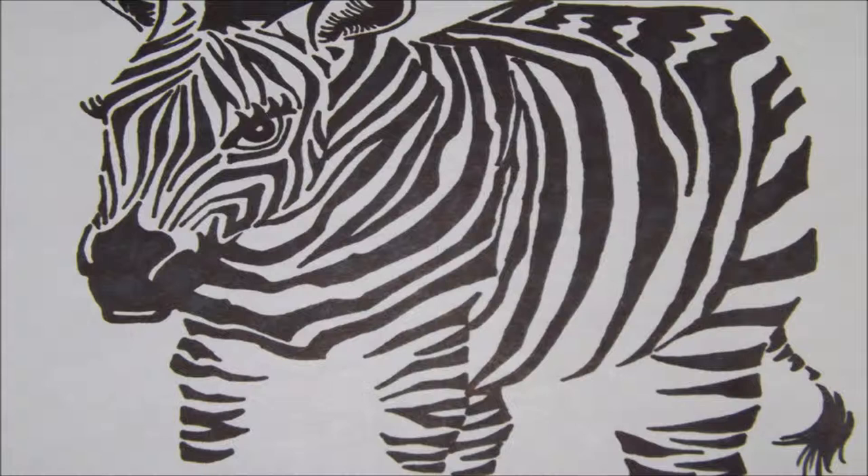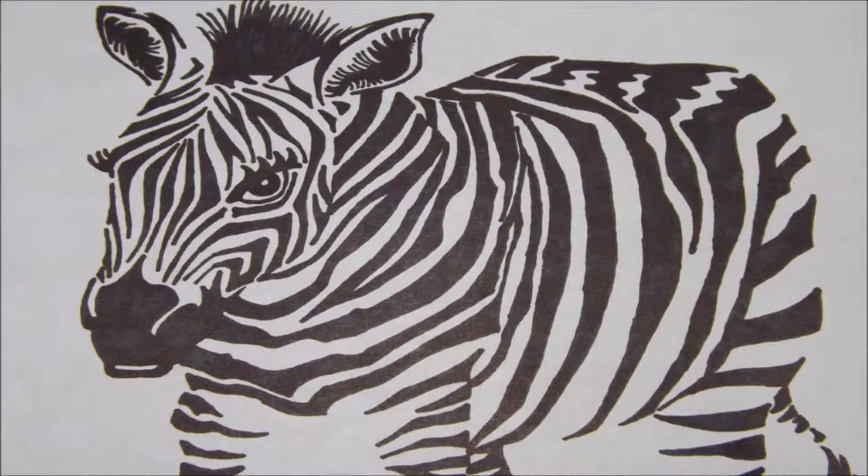Next, draw your baby zebra's tail. And there you have it — a baby zebra drawn with a black marker.